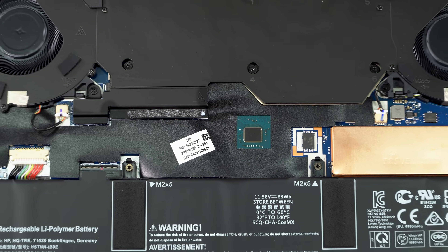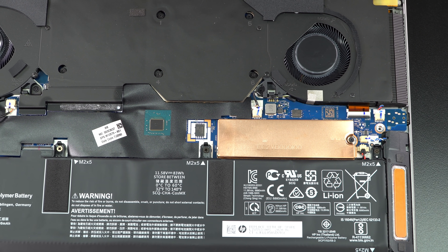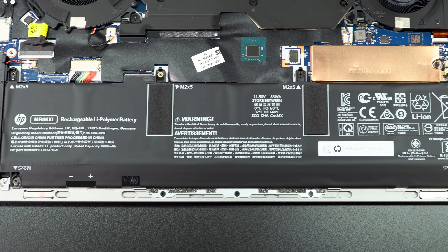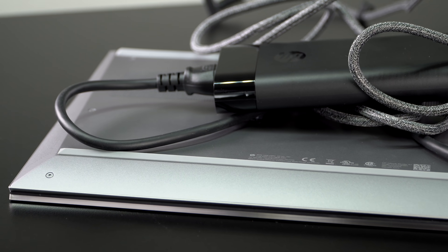In terms of internals and expandability, this is where you're giving up something versus the Fury, which is the thicker, more expandable version. RAM is soldered on board — DDR4, 2666 MHz — so you can get it with a maximum of 32 gigs in dual channel. We have one M.2 SSD slot, NVMe PCIe 3. No dual SSDs, which is kind of too bad, but that vapor chamber takes up a lot of space, and so does the battery, which is 83 watt-hours — a pretty decent sized battery — meaning you can actually use this away from an outlet, which isn't always the case with mobile workstations.